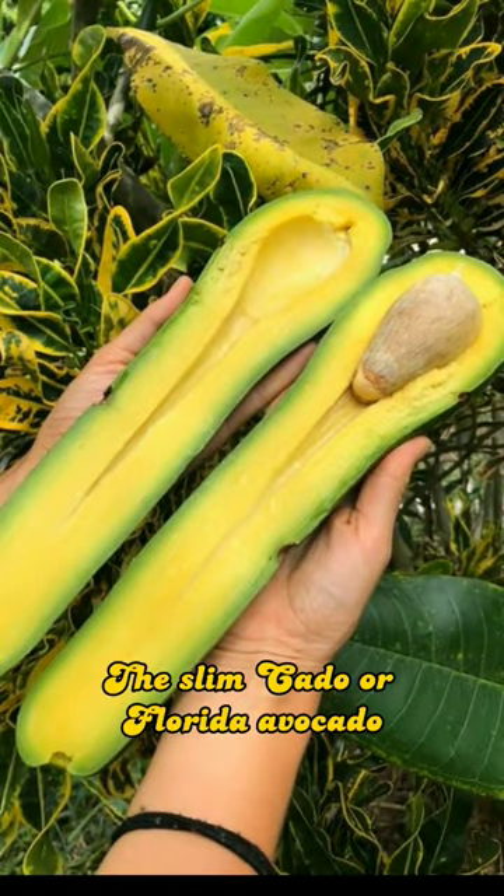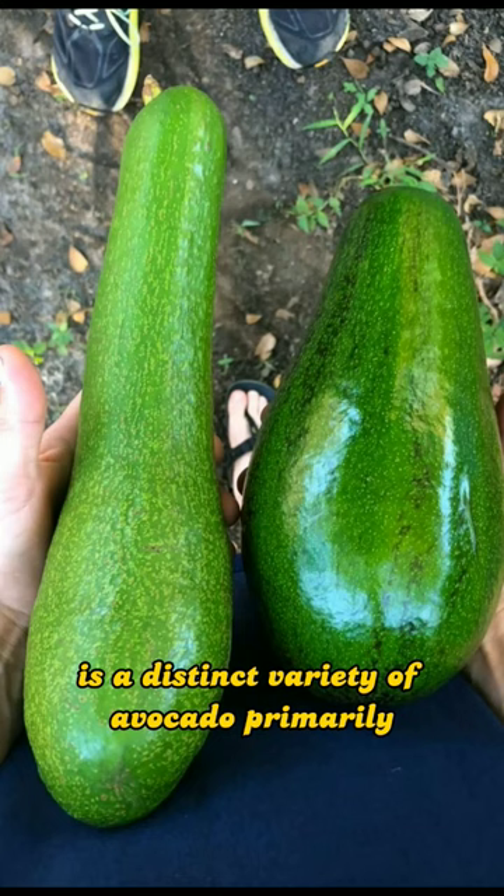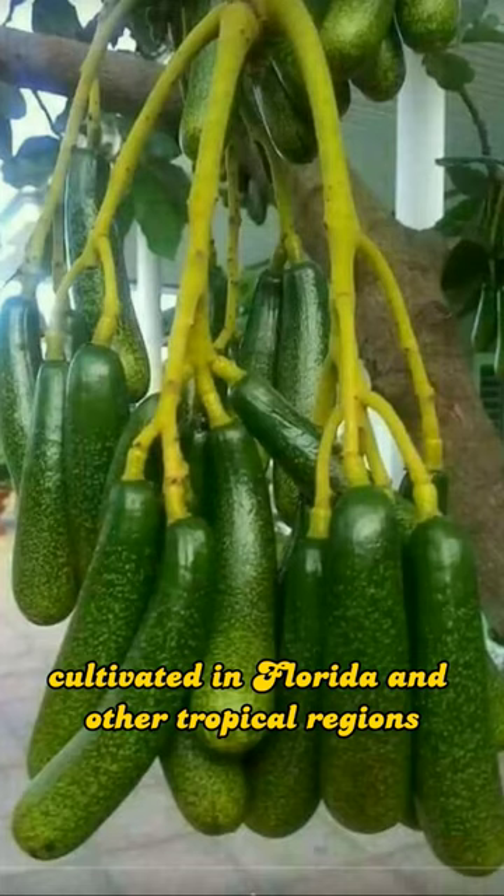The Slimcado or Florida Avocado, also known as Persea Americana, is a distinct variety of avocado primarily cultivated in Florida and other tropical regions.